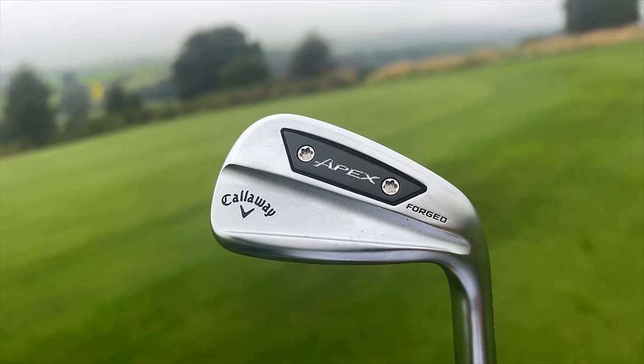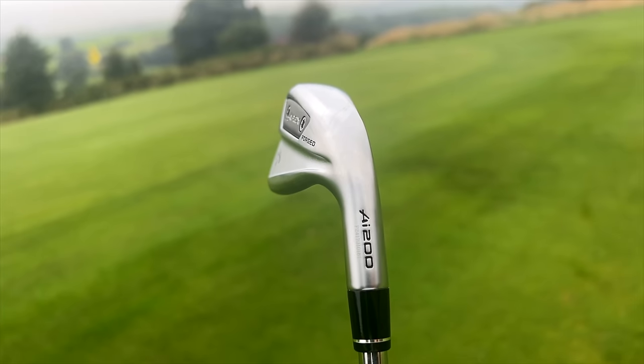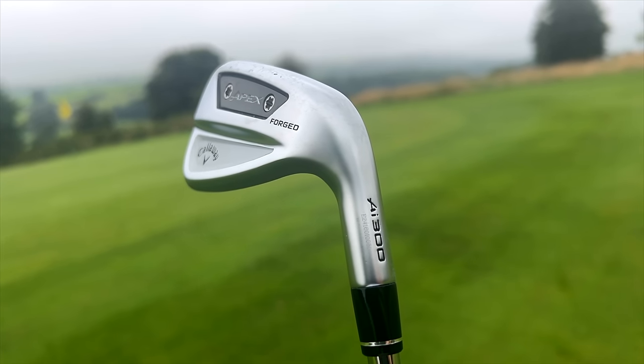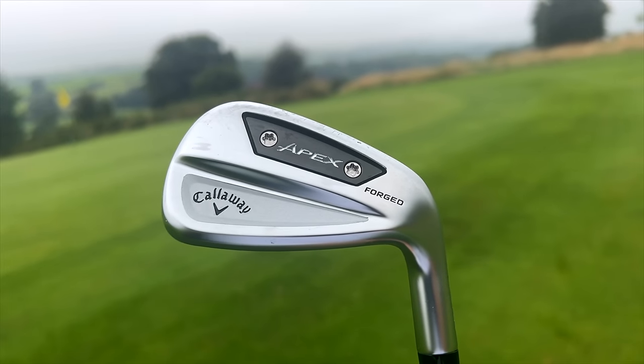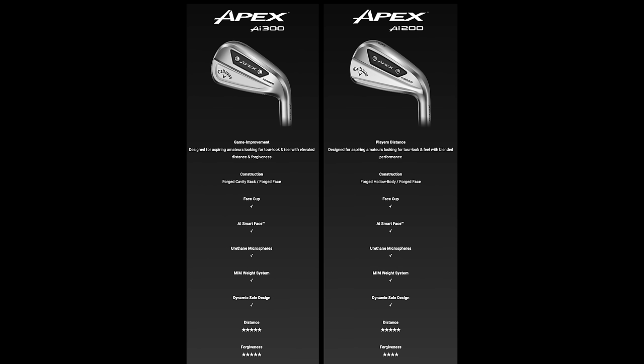That's the hollow bodied version of these two irons — the AI200 and the AI300. Callaway have made it nice and simple to remember all these different names in their product range. The two clubs differ hugely in the way they're put together, because one is a hollow bodied iron and the other is a cavity back iron. What I want to find out in today's video is how they perform differently — what separates them in terms of performance, sound, feel, and look — because they're aimed potentially at slightly different golfers looking for different things.